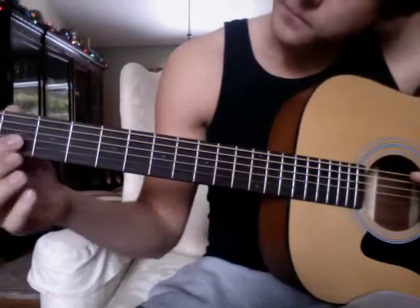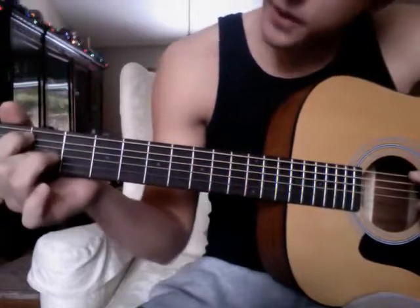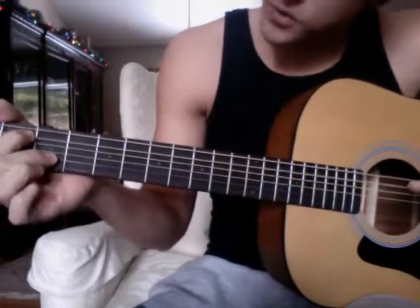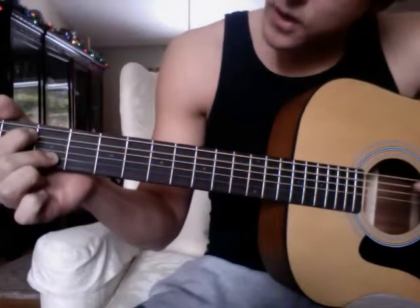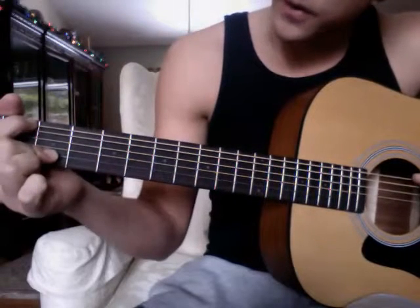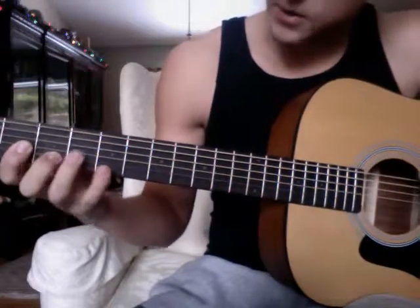So you go from here to the fifth string, you leave your middle finger, and this is actually three instead of four — so it's one, two, three, and then you lift your first finger and put it on the E string, and then that's four, and then back to the start.